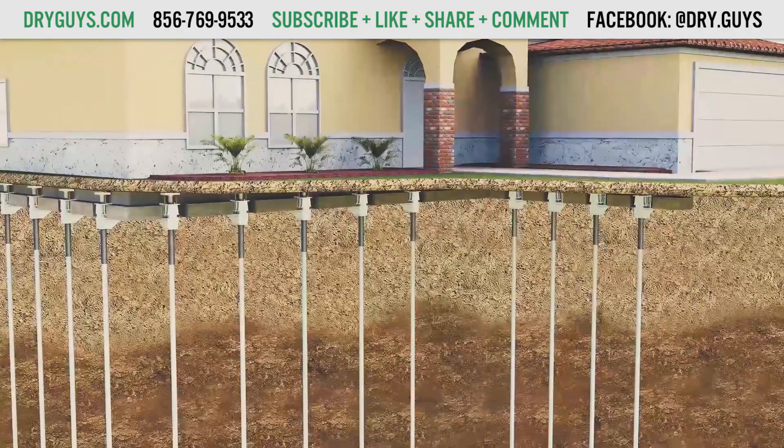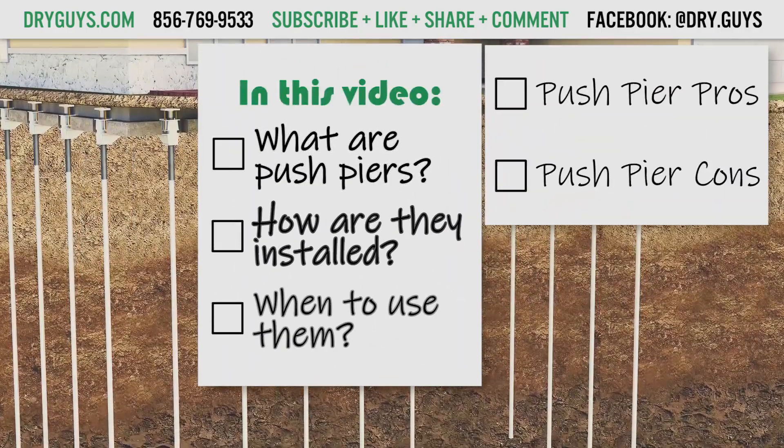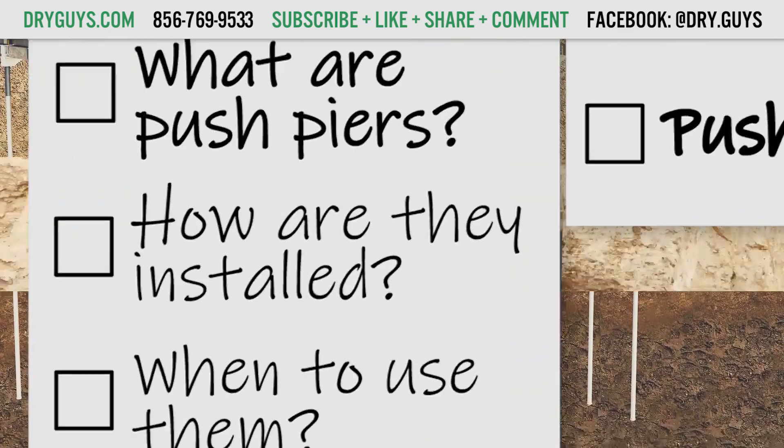This video is about the PushPier system from SupportWorks. We're going to learn what PushPiers are, how they are installed, when they should be used, and their pros and cons.